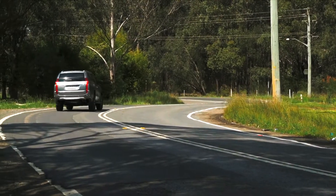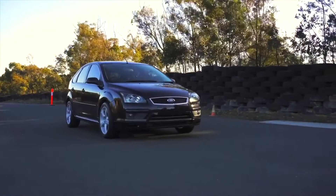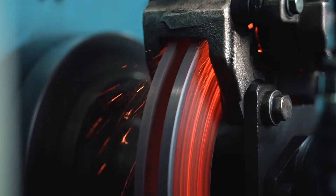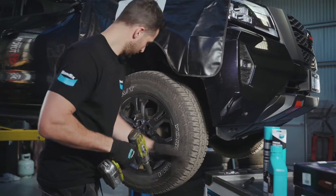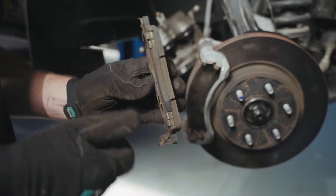Your vehicle's braking system is one of its most crucial safety features. Being able to effectively slow down or stop the car is number one when it comes to safety, and any malfunction in the brake system can spell disaster. In this Bendix technical video, we'll be looking at spotting potential brake system failures so that you can keep your car safe out on the road.